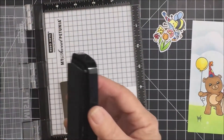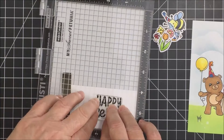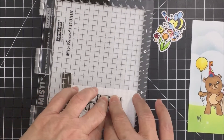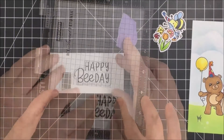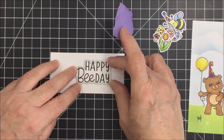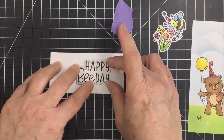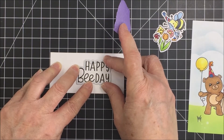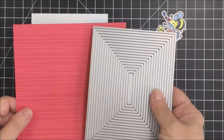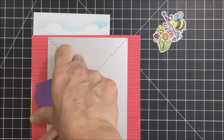Now I'm going to use the Happy Bee Day sentiment from the stamp set — there's a companion die for it as well. I stamp it out with VersaFine Claire ink in black, which creates a really nice, crisp image. I tape the die down with my purple tape and run it through my die cutting machine, and that finishes it off.